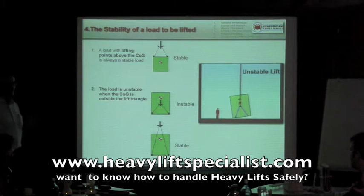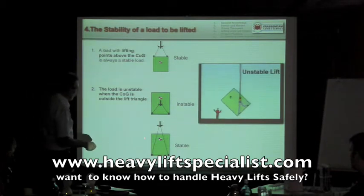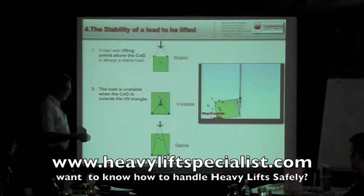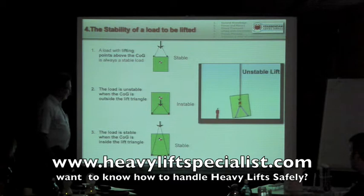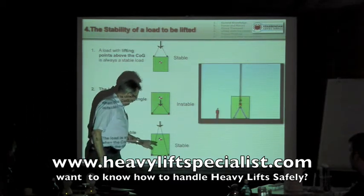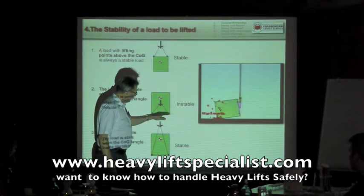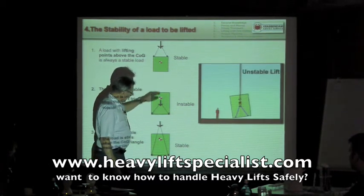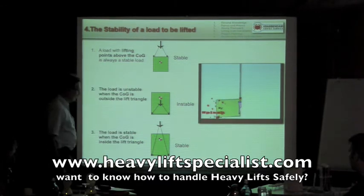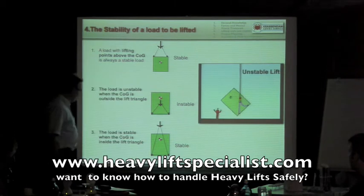That's a bit hard to understand, but I'll show you that on the model. We can also make a stable lift, like shown here, which is stable and will not tip over — but then the center of gravity should stay within the lifting triangle. By just increasing the length of the slings, we make it a stable lift and make sure that the center of gravity is enclosed by the lifting slings.